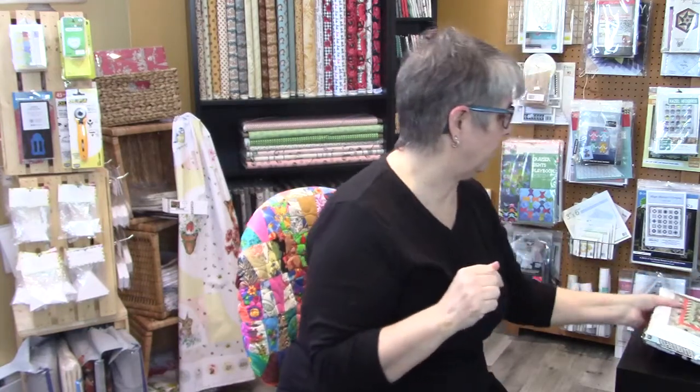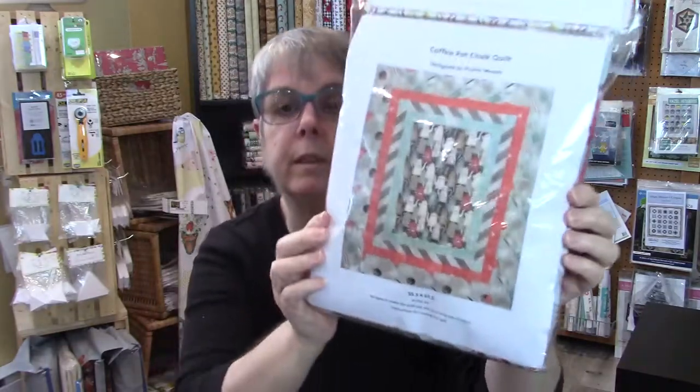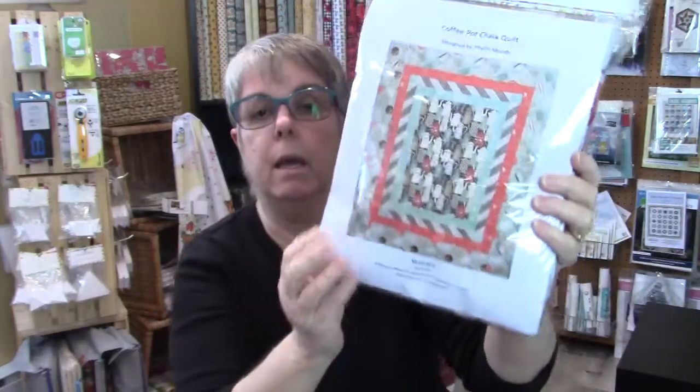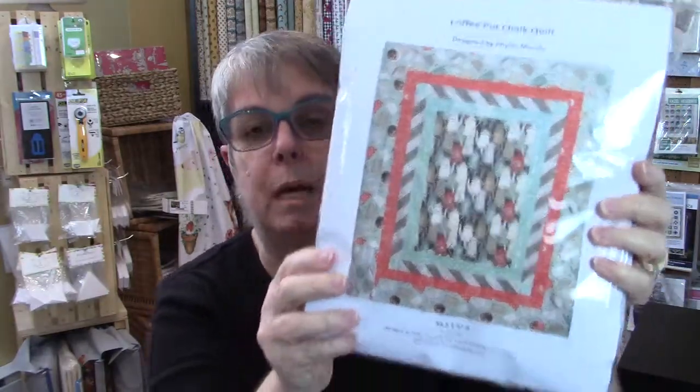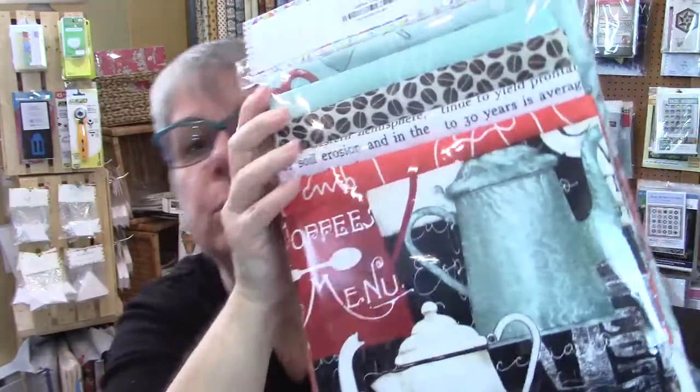Hi everyone, it's another day another share. Today I want to share a few things. First, a couple of videos back I showed off the coffee pot or coffee chalk collection that was part of the fat quarter club, and I said I was designing a quilt kit. I'm pleased to inform you that the quilt kit is done. In here you have everything to make the top of the quilt plus the binding. I didn't have time to quilt it, but when I get time I will replace the picture. All the fabric is in there along with the instructions.